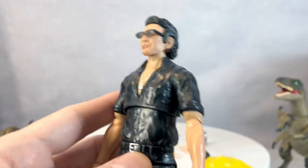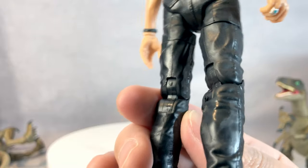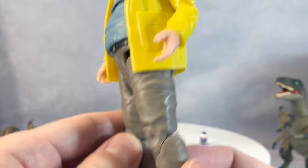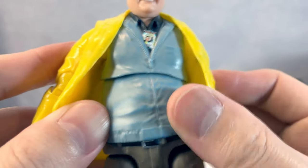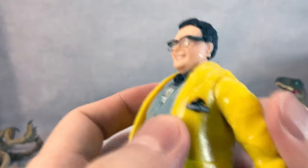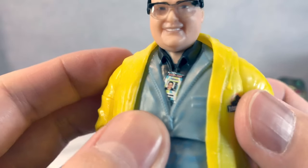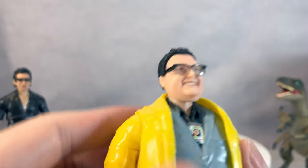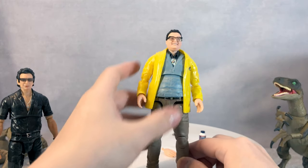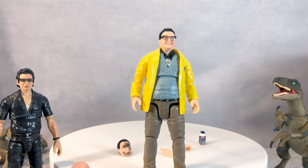Mattel didn't skip on this character — they did a much better job compared to another figure in the line. The paint is washed out really nicely, his glossy jacket looks great, and I love the Jurassic Park logo right there. He even has an ID badge, which is a really nice detail. His glasses are great too. This is a very big upgrade from the first figure.